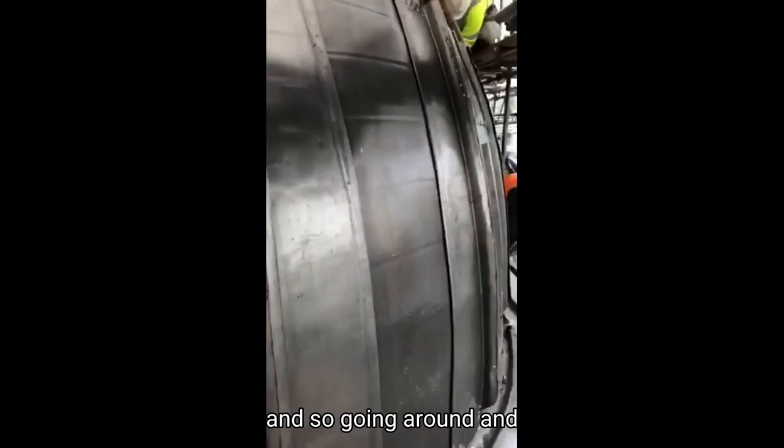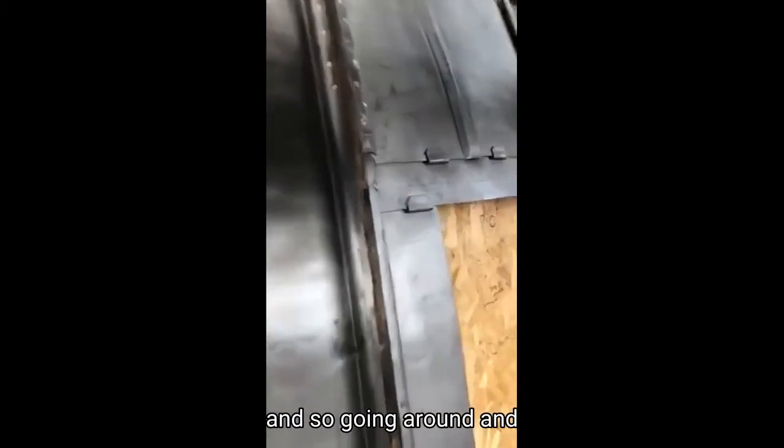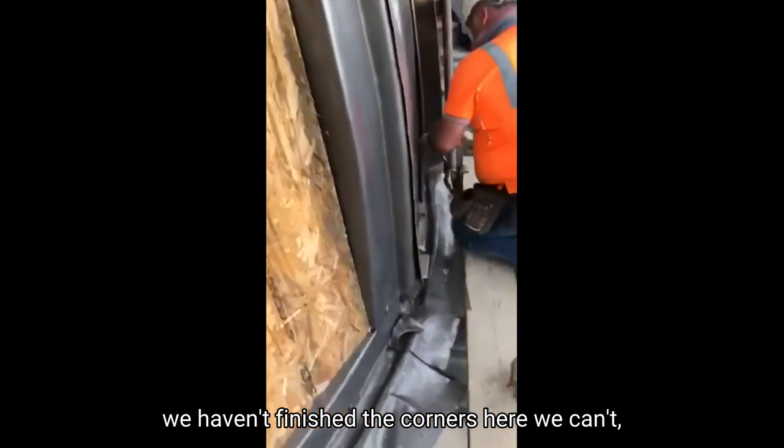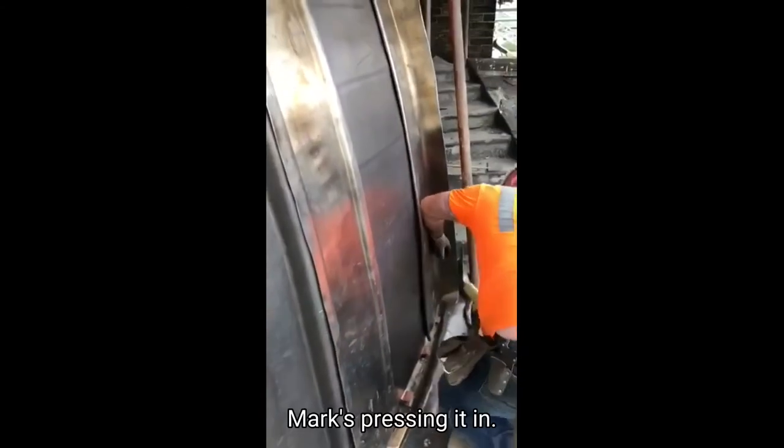As you see we're going around and working around — we haven't finished the cornice gutter here, we can't. That's Mark dressing it in.